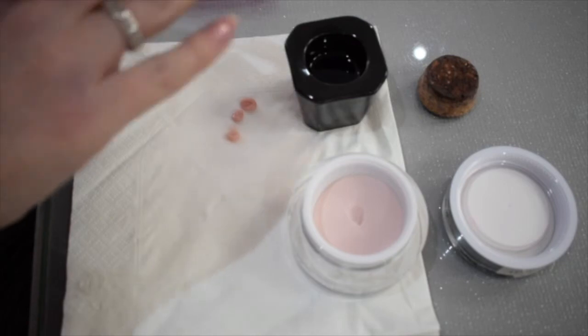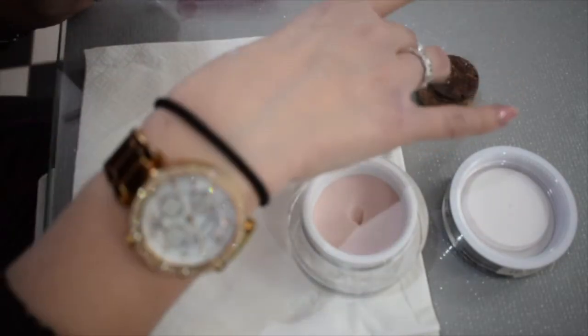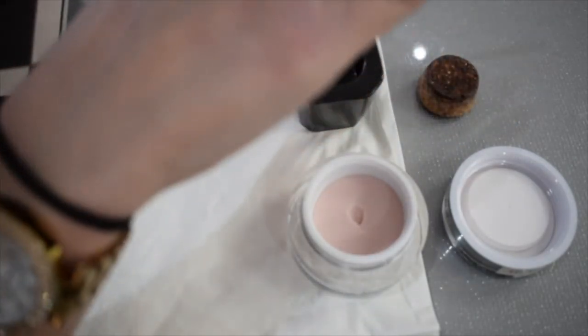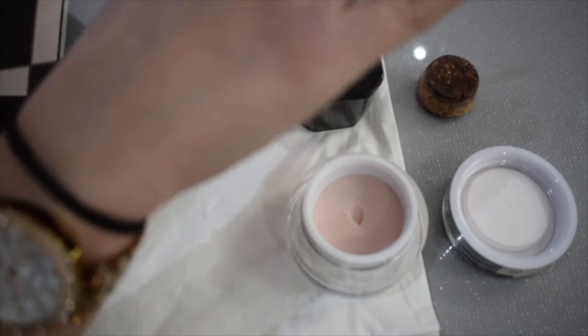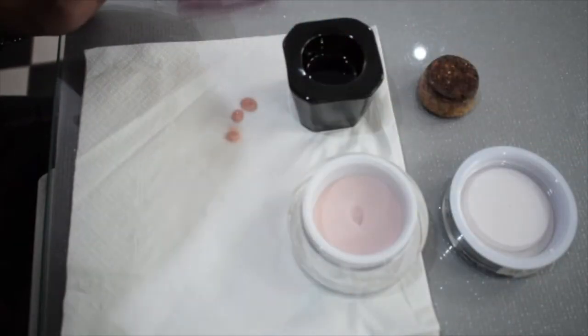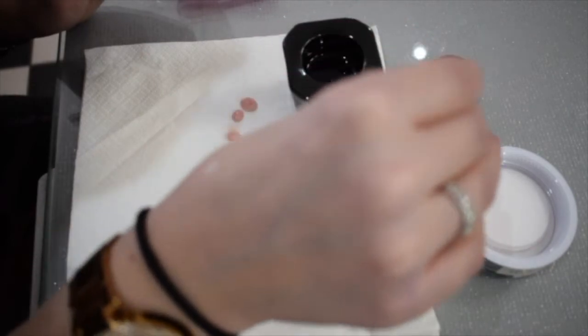What matters temperature-wise is your client's hand and the monomer temperature — both need to be warm. Get them to wash their hands under a warm tap before you start, or use a hot water bottle for both. And equally, if the hand is too hot and clammy, you need to cool it down with cold water.